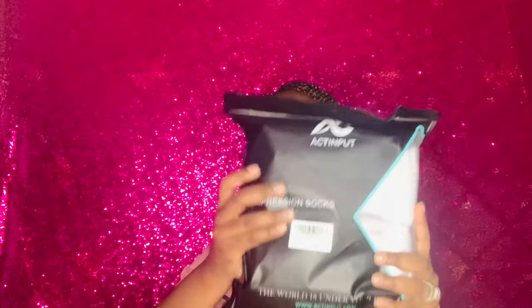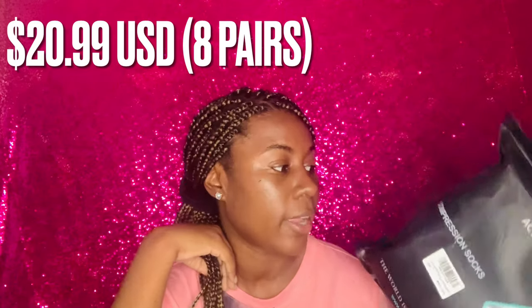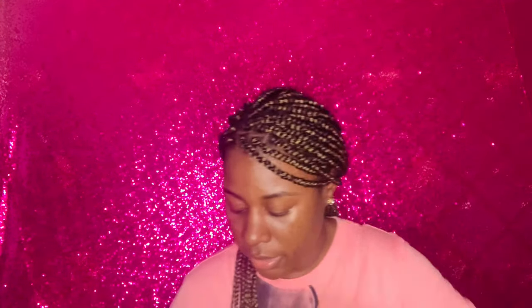These are compression socks that I ordered. A lot of nurses in nursing groups say you need compression socks. I'm going to pair these with the Hokas. If you're getting Hokas, I would probably size up half a size — so if you're a size six, go to six and a half so you have room when you put on your compression socks.